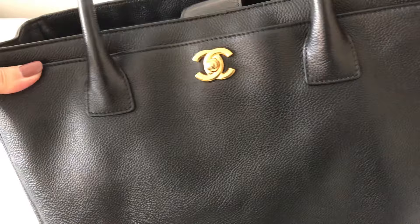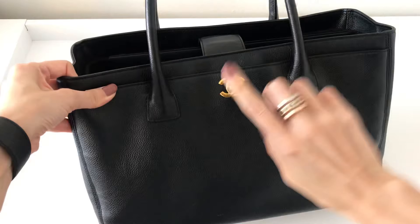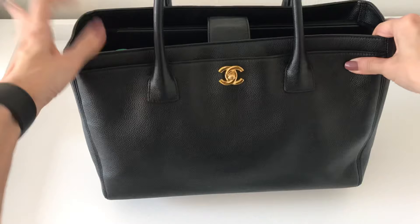It does come in the grainy calfskin, which makes it more durable, so I won't have to fuss during the wet seasons when it's raining and snowing here in New York. It also has beautiful gold hardware and a turn lock in the front. This is a 14 series. This bag has been discontinued but there are quite a few out there on the pre-loved market. It comes with two top handles as well as a long strap.